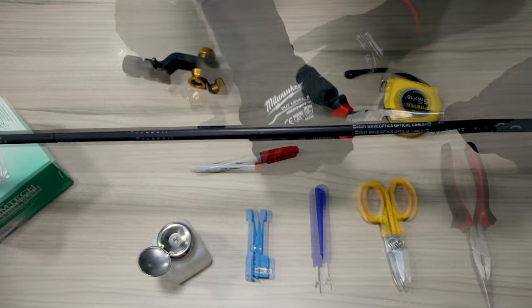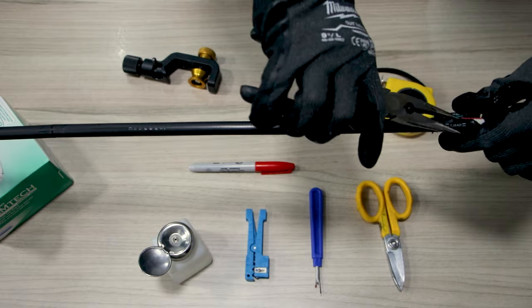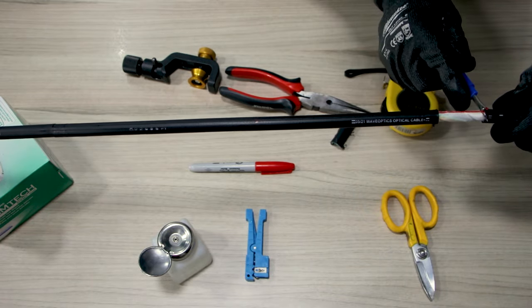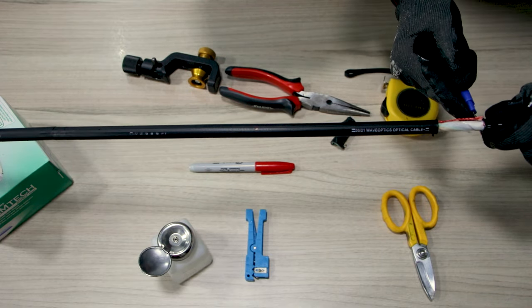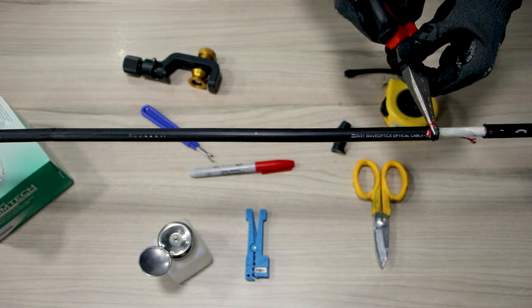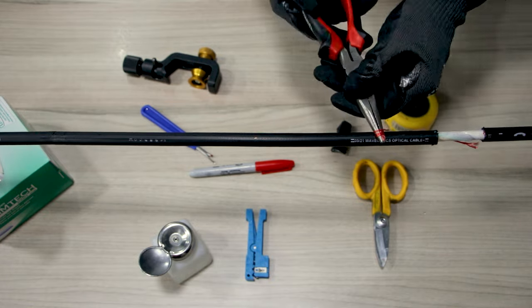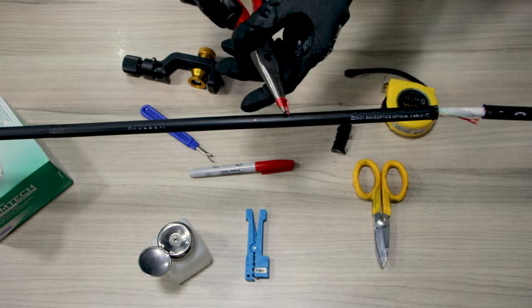We use our pliers to take a lid of the jacket and armor out of the cable to expose the rip cords. We then use the pliers to roll the rip cords around and use them as leverage. Pull along the cable to remove the jacket and armor easily, remembering to use the straight cuts on the cable as a guide.